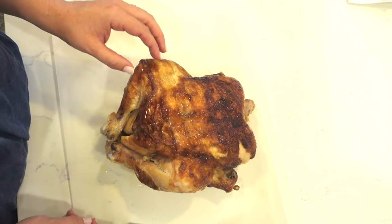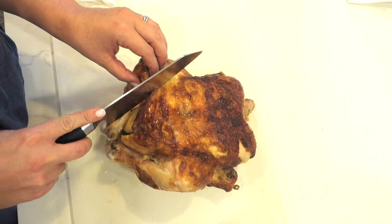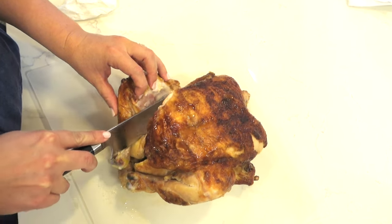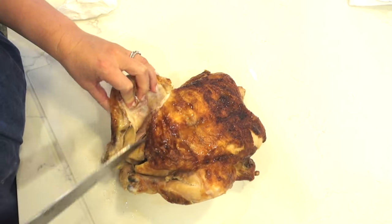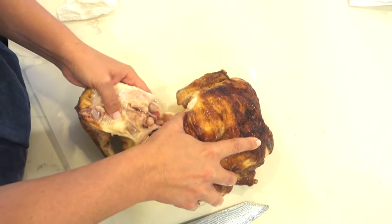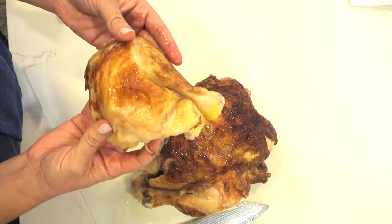Today we're going to learn how to cut the chicken. So this is a rotisserie chicken. What you want to do is just take your knife and cut the skin right here. You can see there's a little cavity. Basically you're just going to cut down — rotisserie chickens are really quite tender so you can just pull it off. You're going to pull off the drumstick and the thigh so it comes right off. That's one piece.